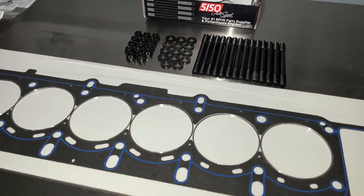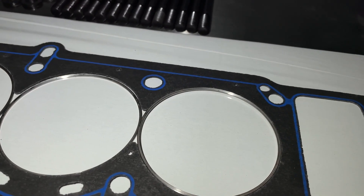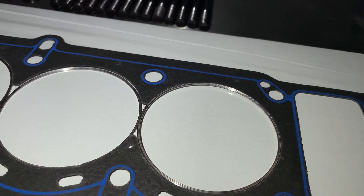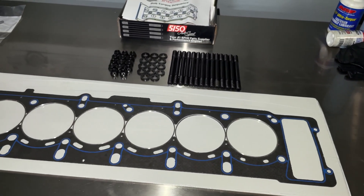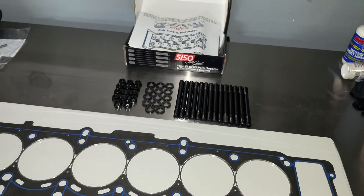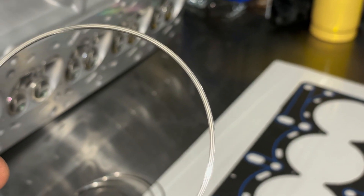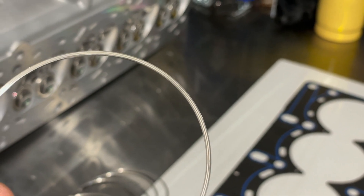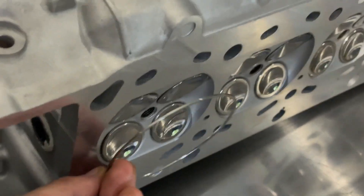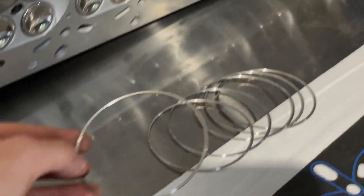Taking a look at the head gasket before we install it — we went with a cut ring and not an MLS. What separates the two is these stainless steel rings. As you clamp the gasket down, they bite into the aluminum cylinder head because it's soft — it's almost like an O-ringed block. As for hardware, we went with standard M11 ARPs. There are three grooves on one side and the opposite side is smooth. The groove side needs to go up towards the cylinder head — as you clamp it down it bites into the softer aluminum metal, so it's crucial you install these correctly.